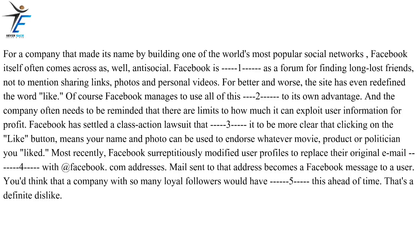Facebook has settled a class-action lawsuit that forces it to be more clear that clicking on the like button means your name and photo can be used to endorse whatever movie, product or politician you liked. Most recently, Facebook surreptitiously modified user profiles to replace their original email addresses with @Facebook.com addresses. Mail sent to that address becomes a Facebook message to a user. You'd think that a company with so many loyal followers would have announced this ahead of time. That's a definite dislike.